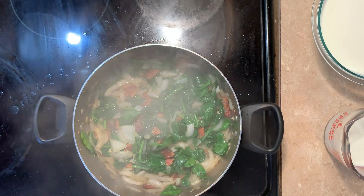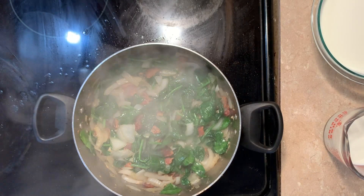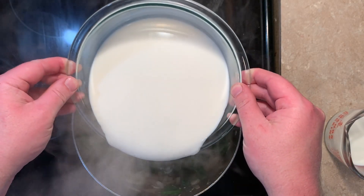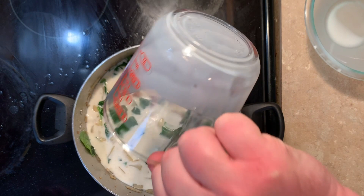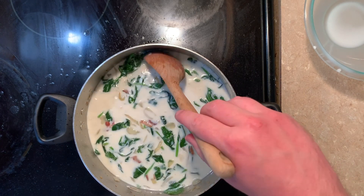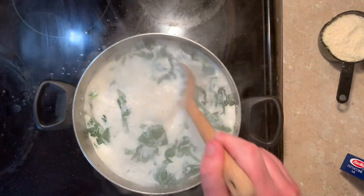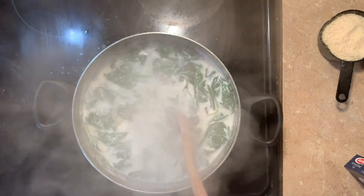That looks nice and wilted. Now is the time to cool this pot down with five cups of milk. Oh crap, that was only four — there we go. Now we will bring this to a boil before adding the fettuccine. It's starting to boil — it's boiling. The mixture is boiling and it was rising — a little scary.